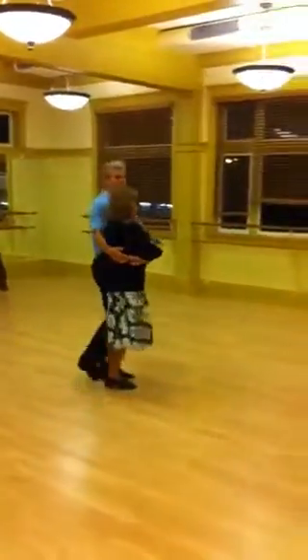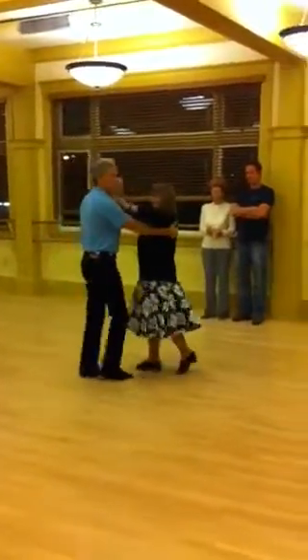Next week: breath, breath, turn, turn into pose.